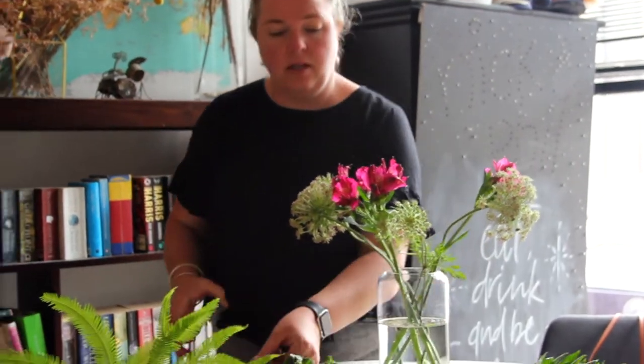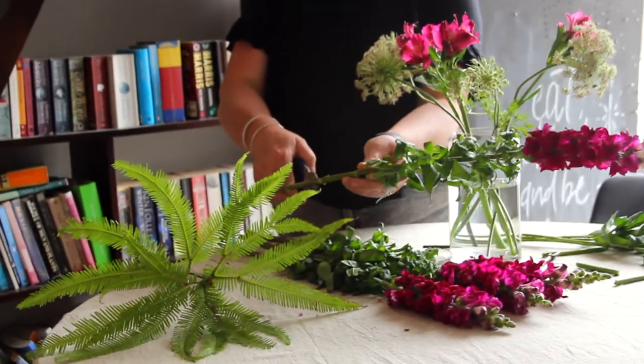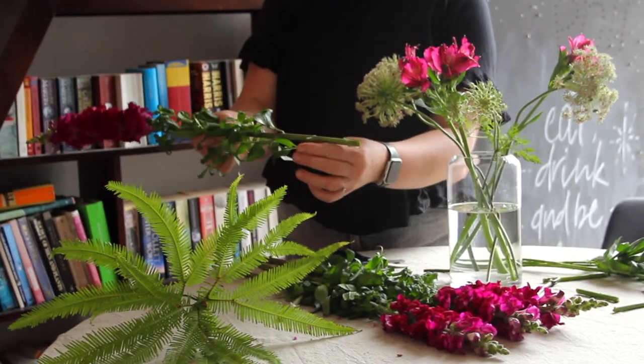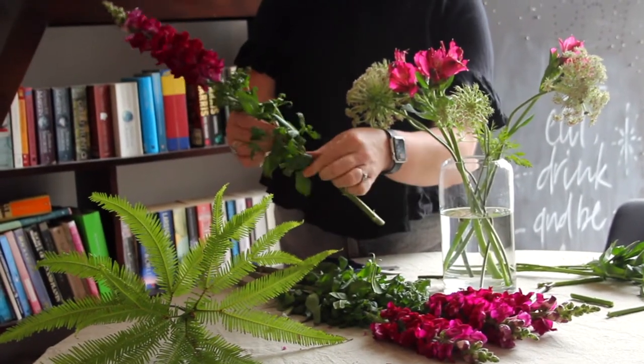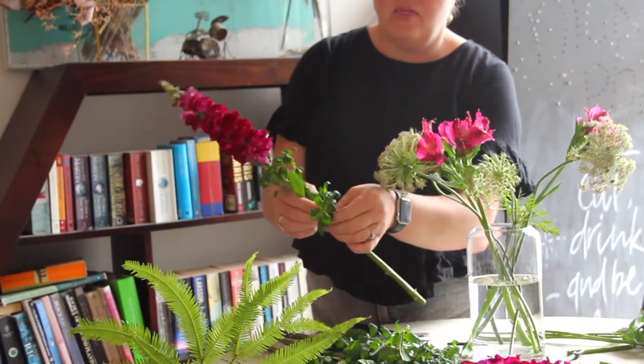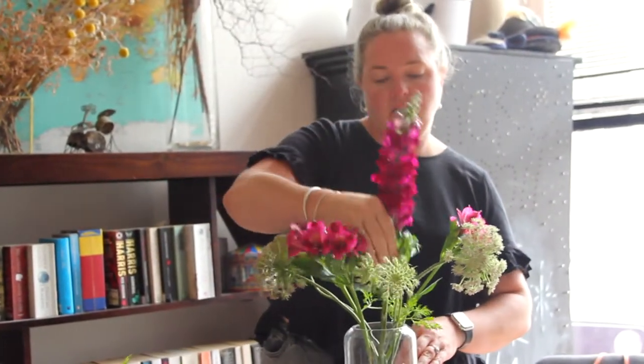With the Snapdragons, some basic conditioning is trimming their stem to open up the surface area. Then you just need to hand-pluck each of the little foliage pieces that are going to hit the water level — you don't want any foliage in that water. And in they go.